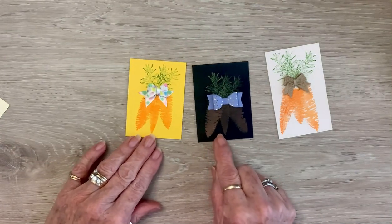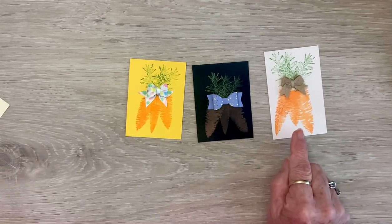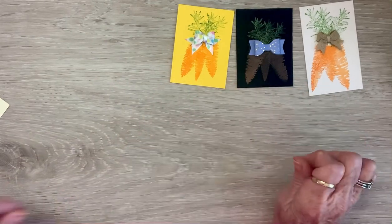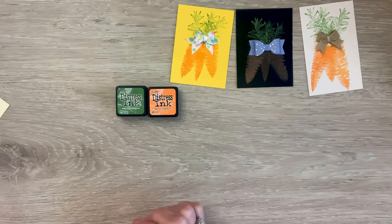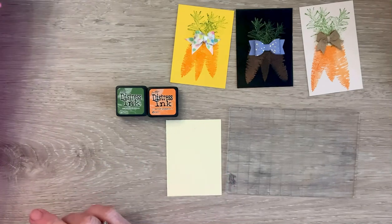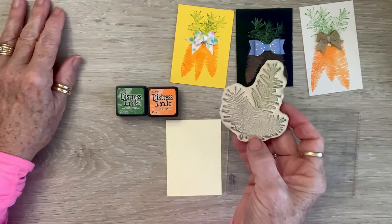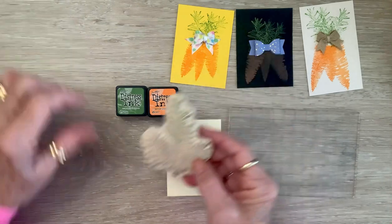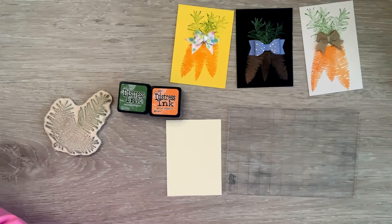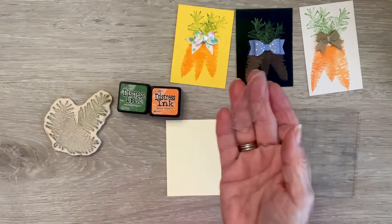I've made these little carrot bundles on these ATCs. This is the first one I made — I just did it on a piece of paper and I used the big trees so they actually turned out a little bigger than ATC, but it'll still be good on a card. So let me show you what I did. I used Distress Inks. There's my stamp platform. I'm going to do this one on cream. And I have this die by Maker Forte — it's actually a pine bough, I guess you would say.